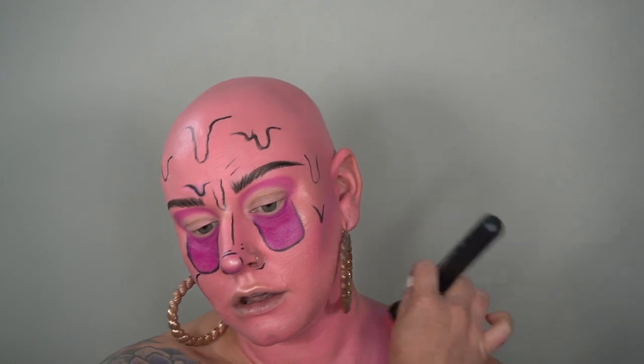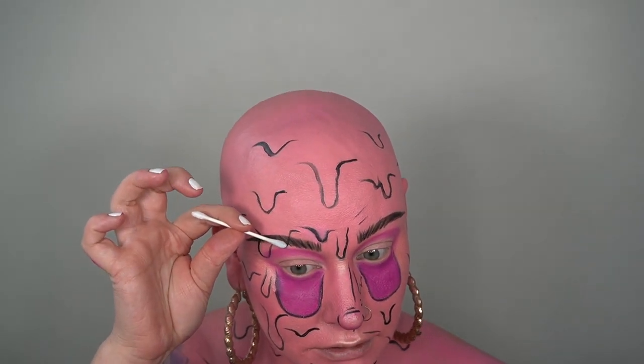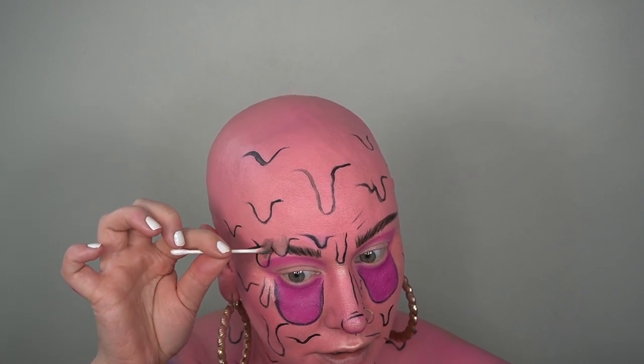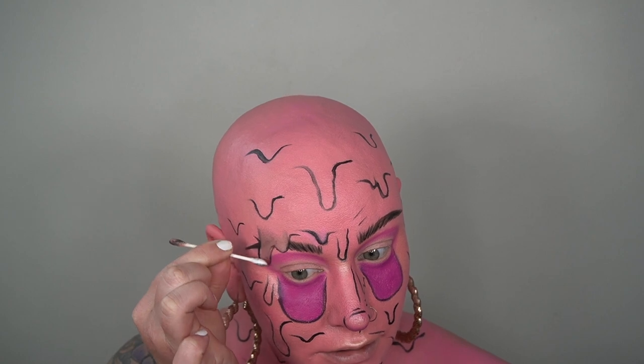I'm taking my Face Atelier 88 brush — a big fluffy foundation brush — and packing that pink in. This will be much easier to remove at the end of the day. Now I'm looking drippy, so I'm taking a little brush cleaner on a Q-tip and removing an area above the eyebrow so it looks like the drip is dripping over it — that adds dimension and helps create realistic-looking drips. Then I'm filling that cleaned area back in with pink to match everything.